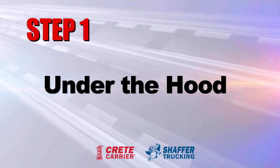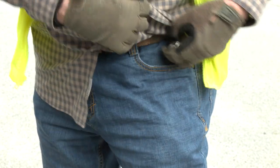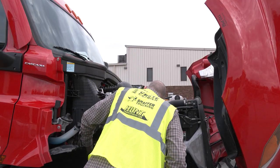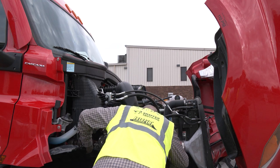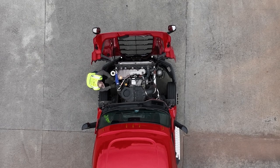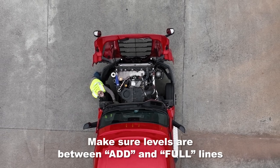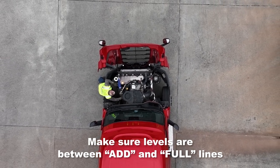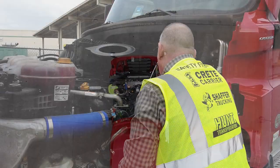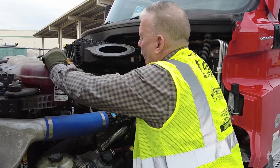The engine is an integral component of the truck, so it's important that it's well cared for. Pocket the keys, verify the parking brakes are on, and open the hood. Begin your inspection on the right side. Make sure the compartment is in good overall condition with no obvious issues like leaks. Make sure oil and coolant fluid levels are between the add and full lines, and make sure hoses are not leaking, worn, or loose. Check the alternator, water pump, and air compressor for obvious signs of damage.